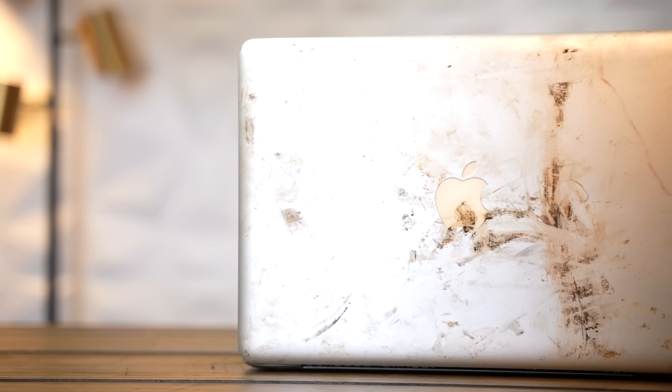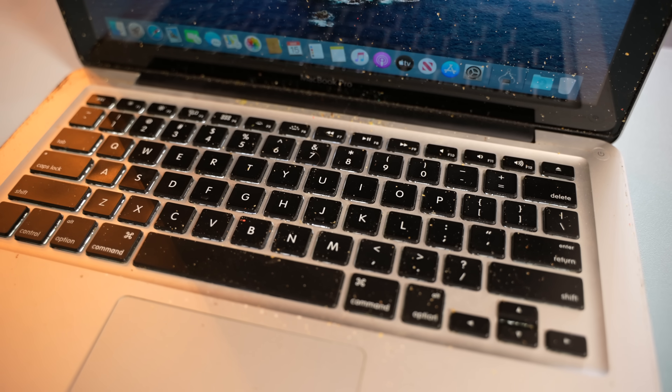As part of an upcoming video project I'm working on for the channel, I came across a number of mid-2012 13-inch MacBook Pros, and one of them in particular works just fine. However, it's a bit of a mess. It definitely needs some help. So in today's video, we're going to be working to completely restore this computer and get it nice and cleaned up.